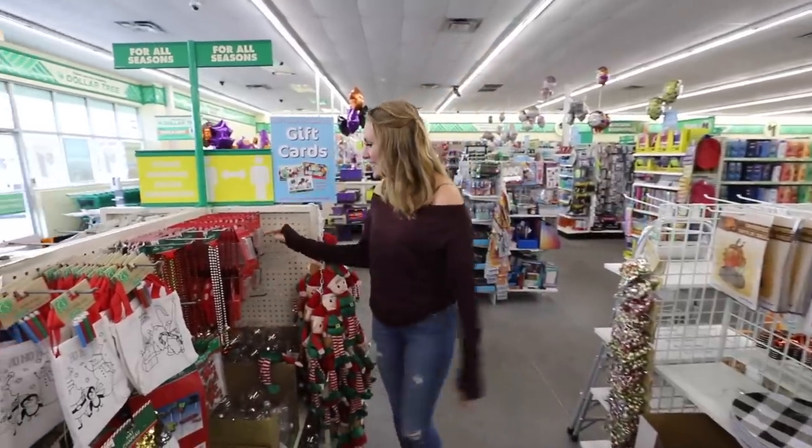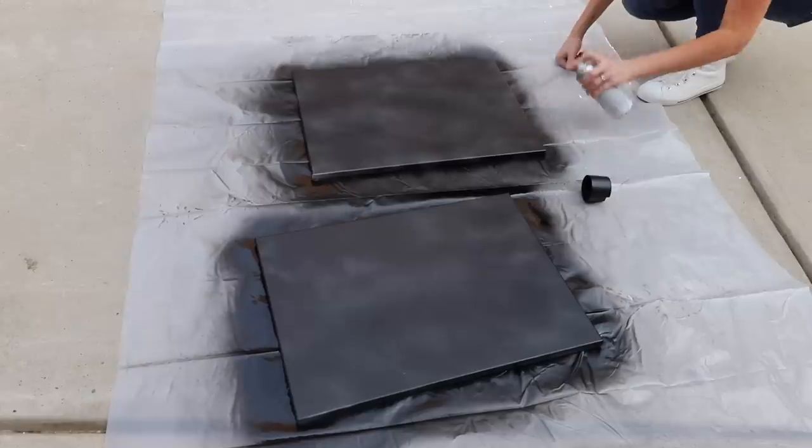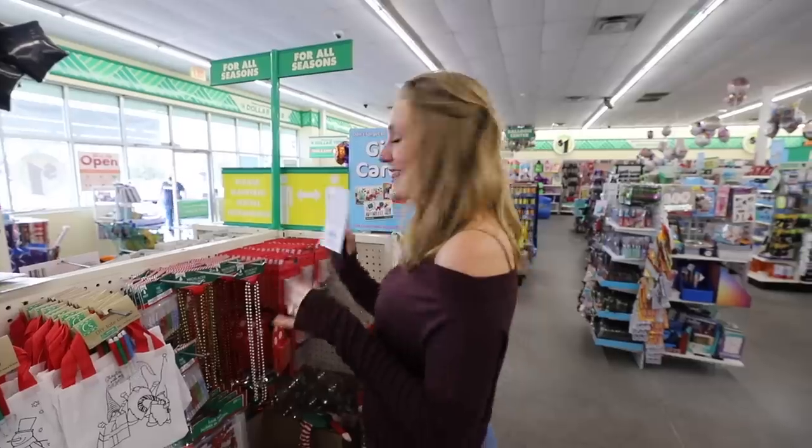There's one product I don't want you to miss in this section: these LED light sets. They are $1, and you can make a super cool canvas craft. This is a wow in any entryway. Check this out.